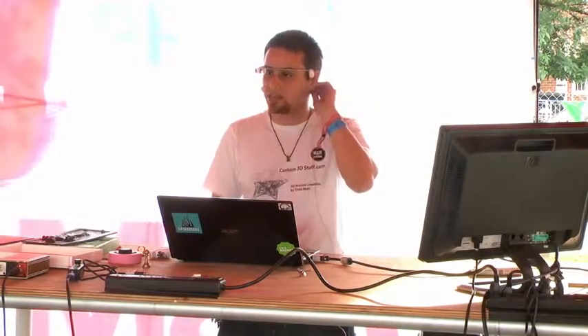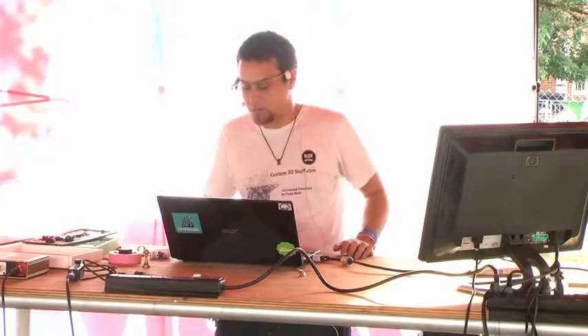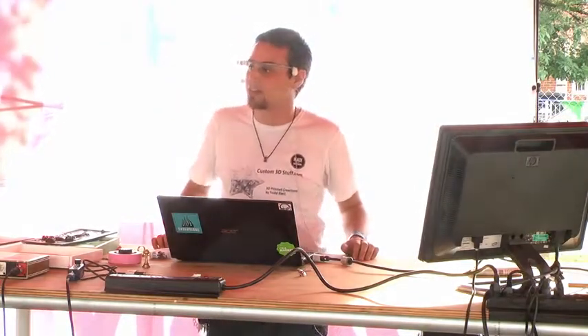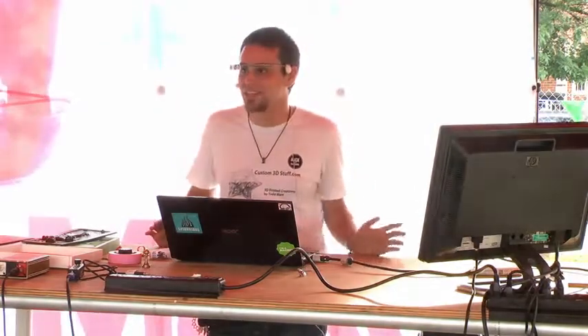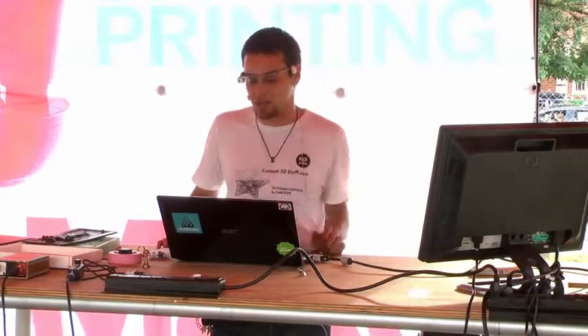I took it to one of my old professors and he was able to help me print it out in one of those Z-Corp machines. This is still 2009 — 3D printing is not really popular yet, but I knew about it because I was able to do it. So I had this model ready to go and he printed it out for me, and I took it back to my friend Charlie. He was super excited.